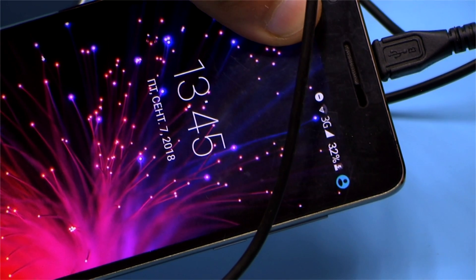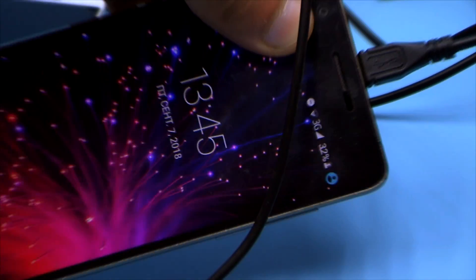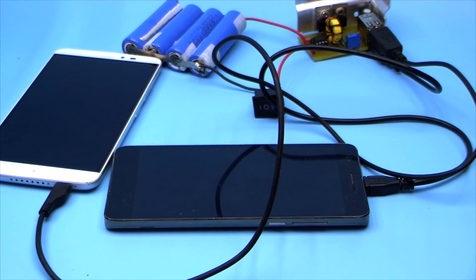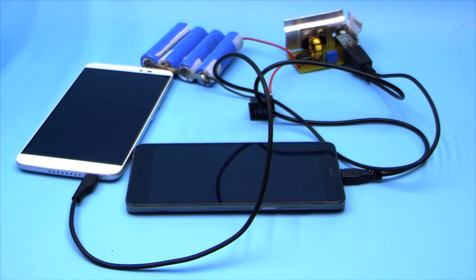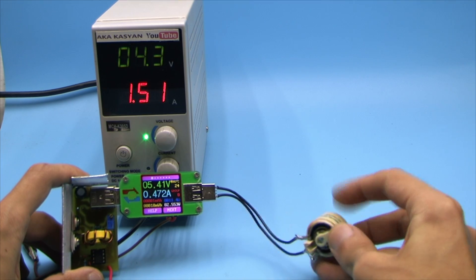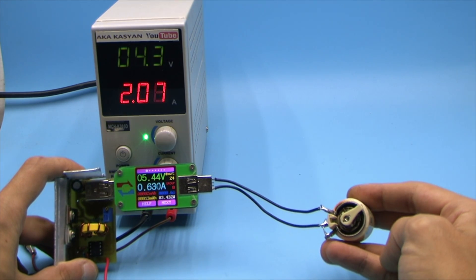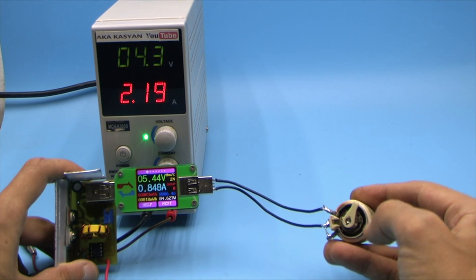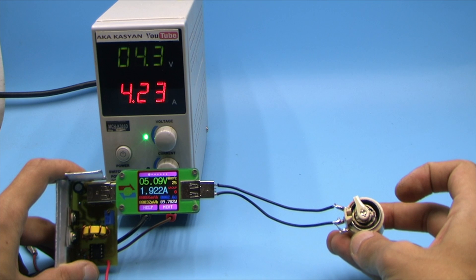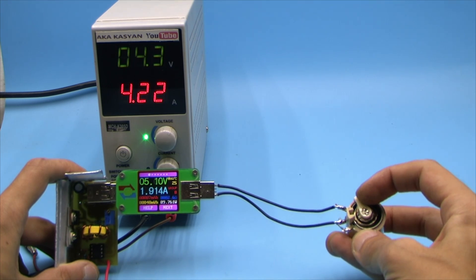This converter is quite simple and will allow you to charge your smartphone from lithium batteries. But there is a disadvantage: low efficiency. Despite working in pulse mode, with this ratio of input and output voltage, the converter efficiency is very small — at best 60 to 65 percent — which is not good for a portable device.